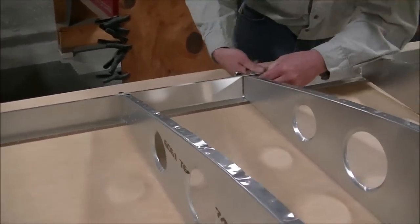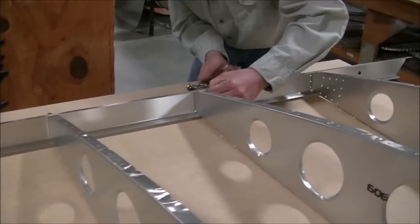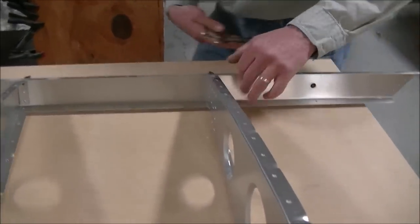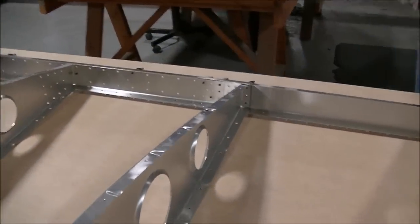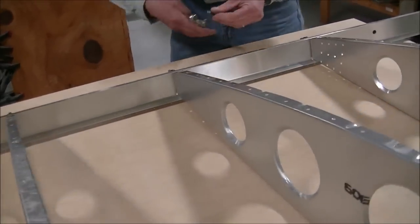This is the type of pre-manufacturing that really allows us to build these aircraft in record time — it's what allowed us to build an airplane in just seven days at Oshkosh 2014. While we don't necessarily need this much pre-manufacturing, it sure makes it quicker and easier, especially for the first-time builder.